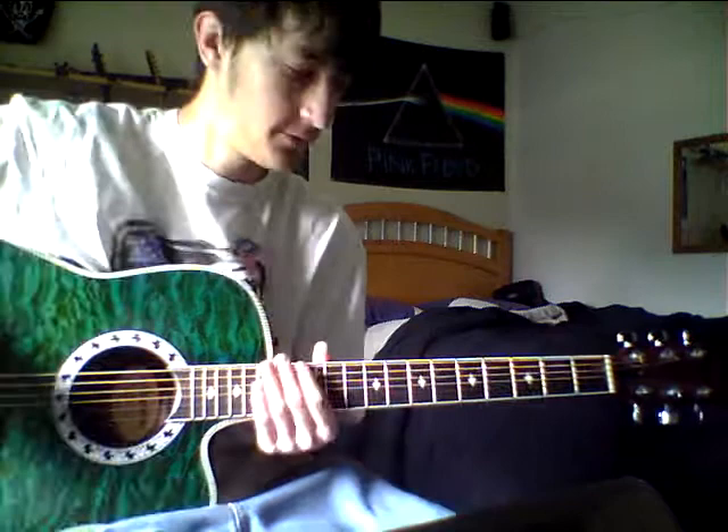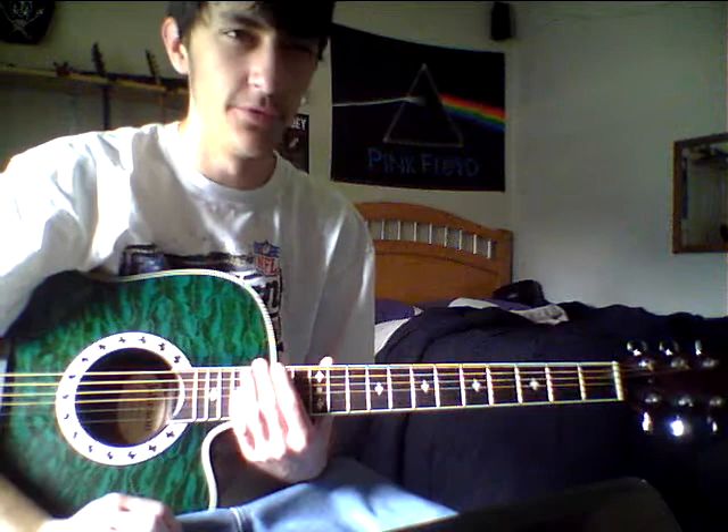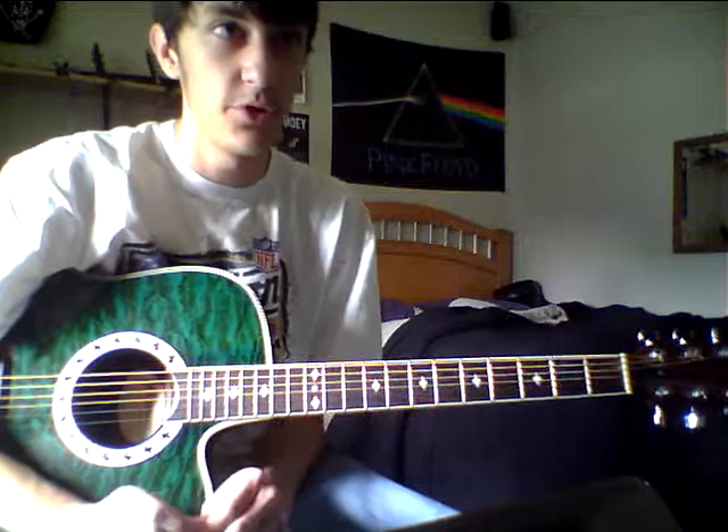Starting off, you're going to be in open D tuning. So it's D, A, D, F sharp, A, D. It's a different tuning for Devin Townsend — he usually plays in open C or open B, but for this one we're doing open D.